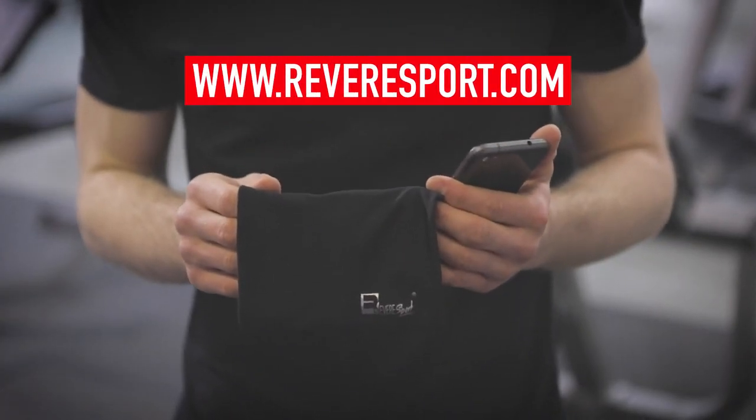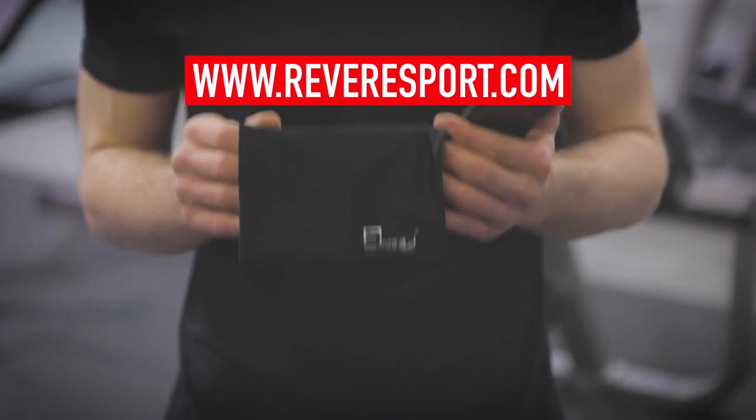Thank you for watching my review. You can buy the universal armband from reviresport.com now.